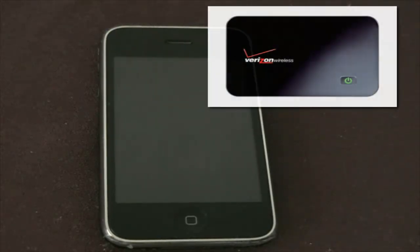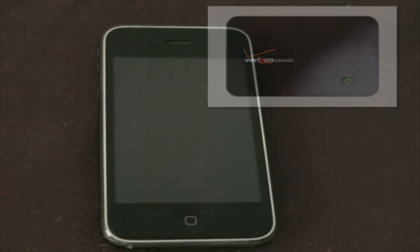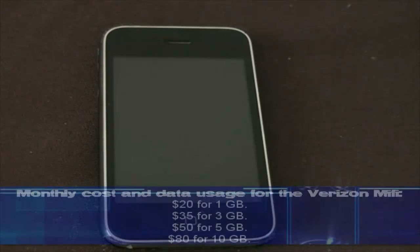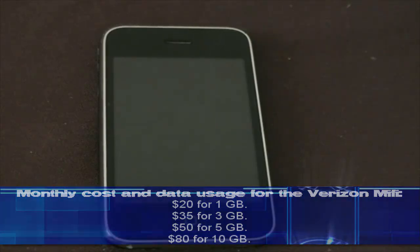The only reason I'm actually doing this video is because I'm getting sick of seeing ads for devices that give out Wi-Fi, like the Verizon Mi-Fi, and they charge you a ridiculous amount for the data plan: $20 for 1GB, $35 for 3GB, $50 for 5GB, $80 for 10GB.